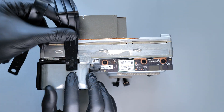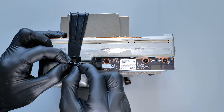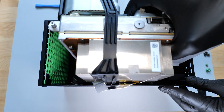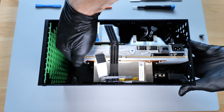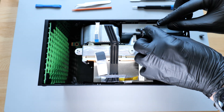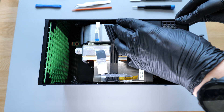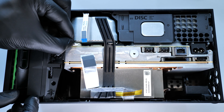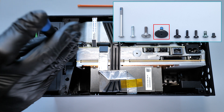Then attach the rubber strap. Now let's put the whole thing into the case. Then install the optical drive and its cover. Install the fan and connect all the cables to the board. Now we can secure all these parts with the screws.